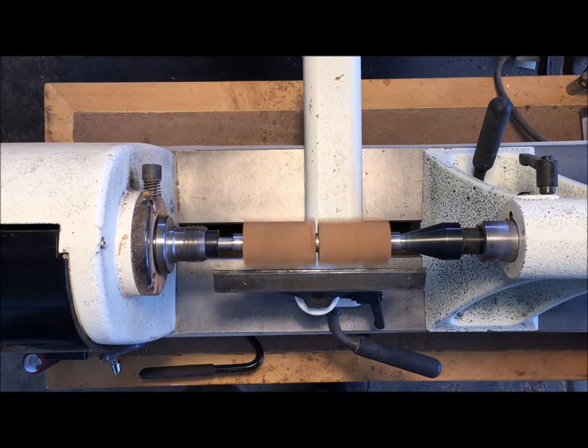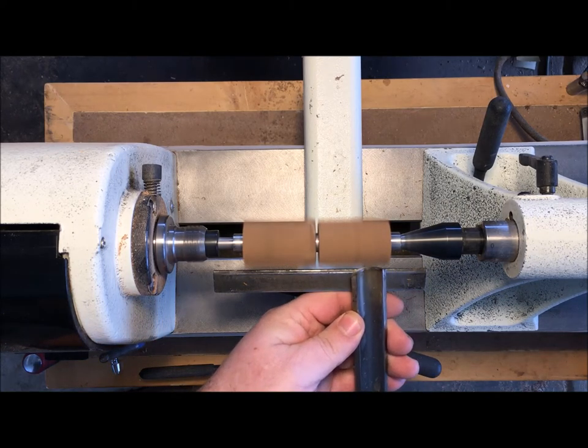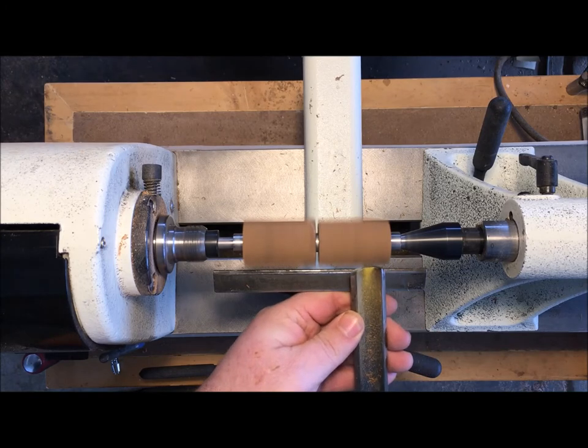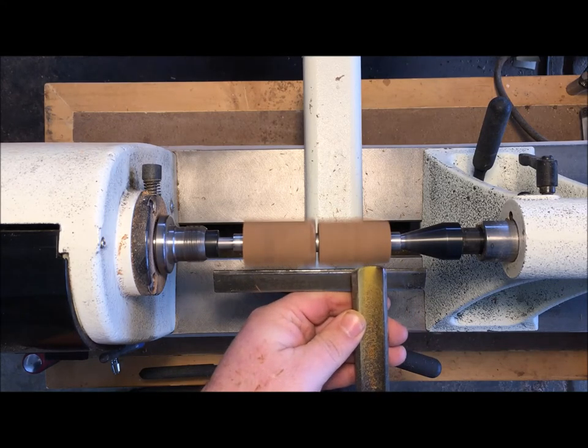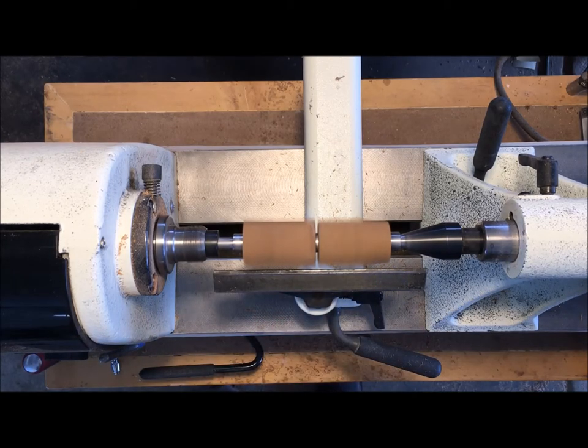I'd like to help you get an idea of the turning tools you might like, so I'm going to turn this pen with traditional tools on the right and carbide tools on the left. I'm going to speed up the video so you can get an idea of the process.